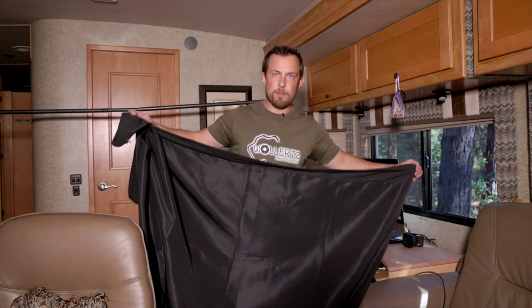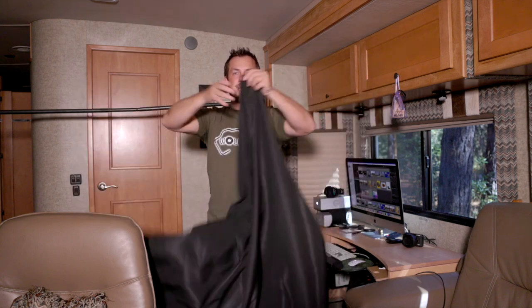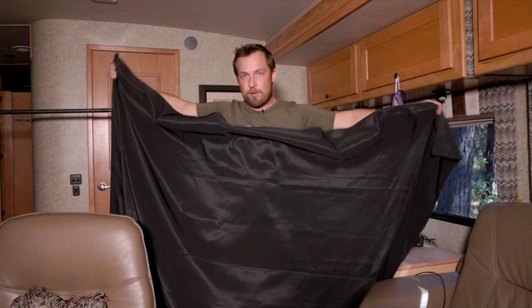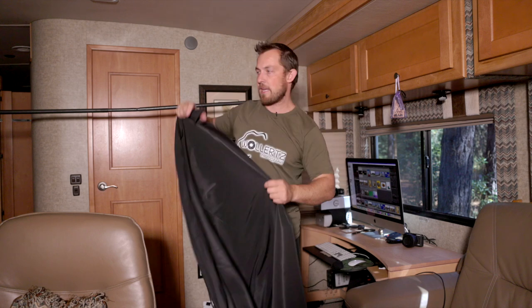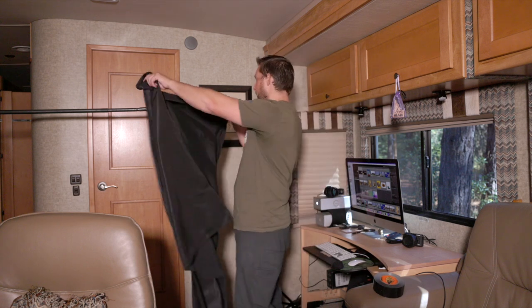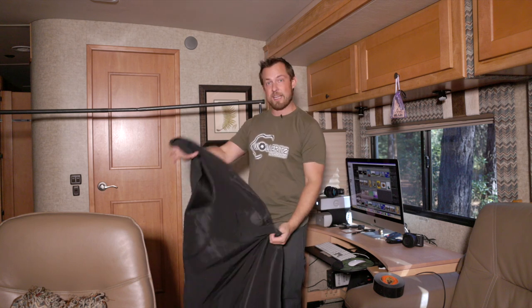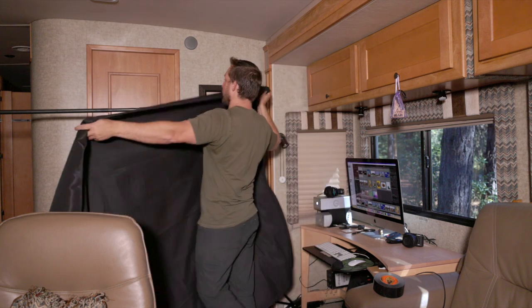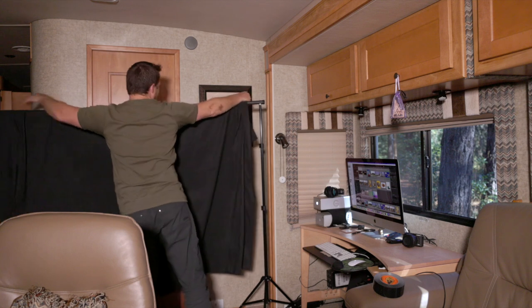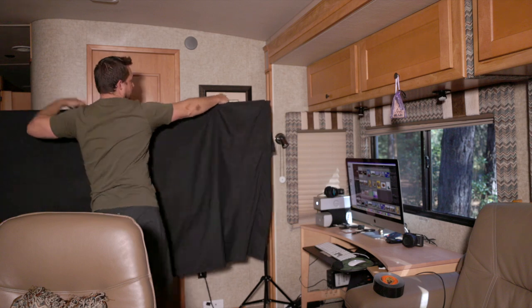When you buy these curtains, they usually come in different sizes. This one is a five by seven, so instead of using it five feet across I'm going to use the seven-foot side. And for this I have my favorite tool — Gorilla Tape. It's like my favorite photography tool that's not photography. I drape it across and tape it because I'm going to be sitting down so it doesn't have to be that tall.